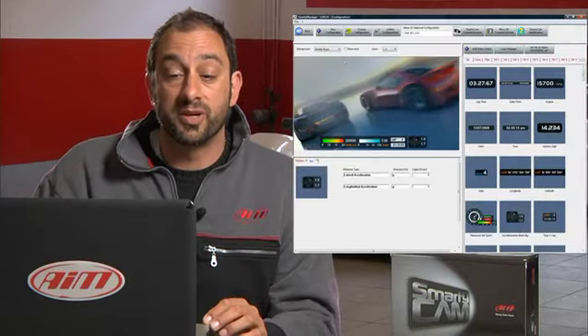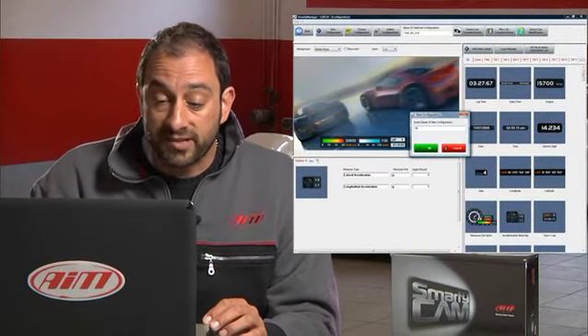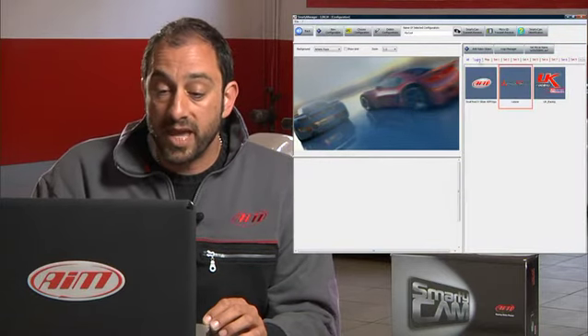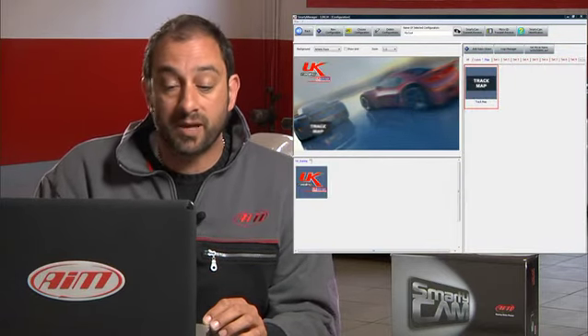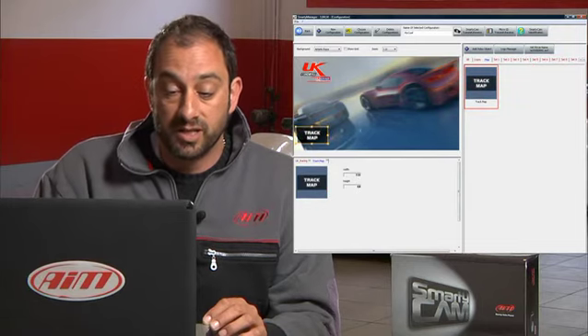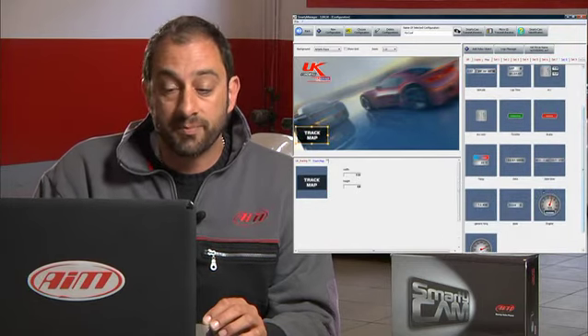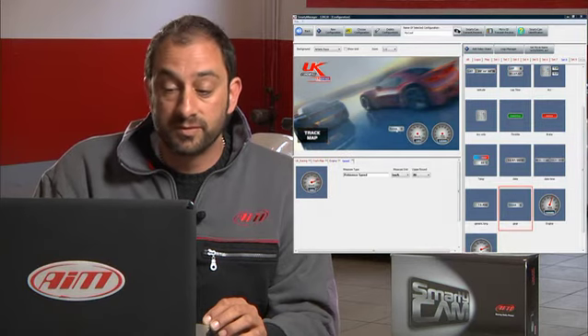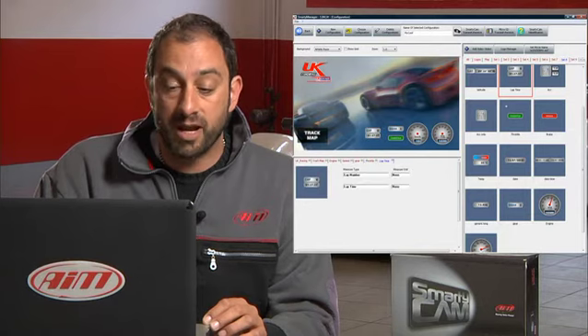When you launch it, you'll notice there are several selections of different gauge packages you can have. But for our test here, we're going to use set eight. We're going to go ahead and load a team logo and a track map along with several gauges — let's start with RPM, speed, gear and throttle, lap number and lap time. And let's use an acceleration diagram as well.